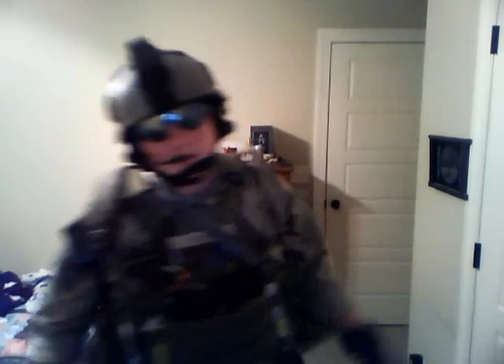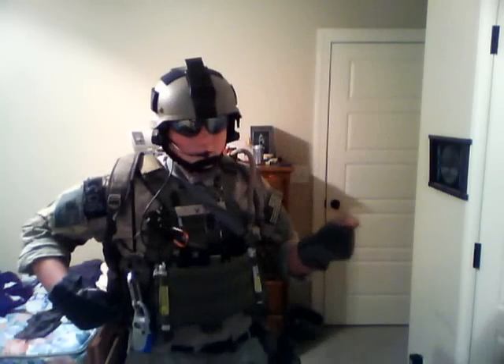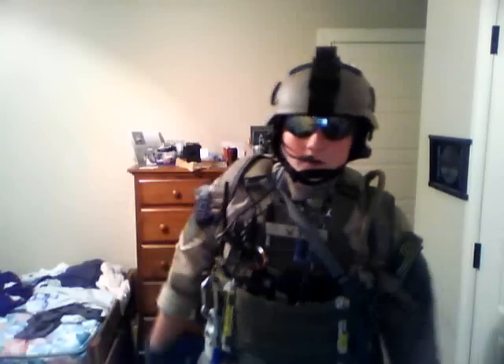Over here we have a frag pouch and an IFAC pouch. What I carry in the IFAC pouch can range anywhere from tools, hex keys, screwdrivers, to multi-tools, knives — whatever you might need. And in the frag pouch, I carry — I don't know the exact name of it, but it is an airsoft grenade. Fill it up with green gas and you throw it.